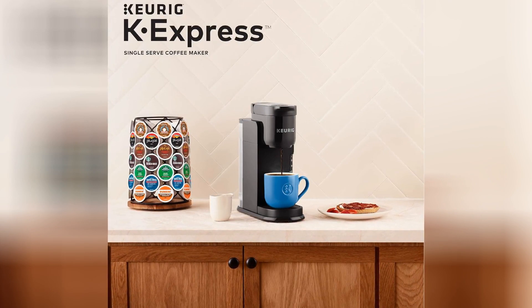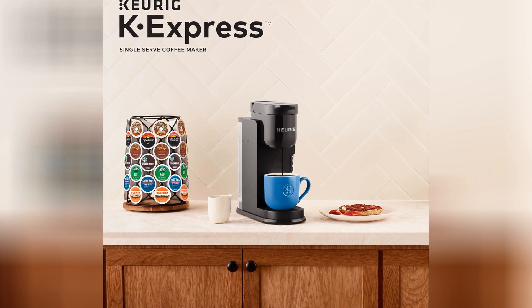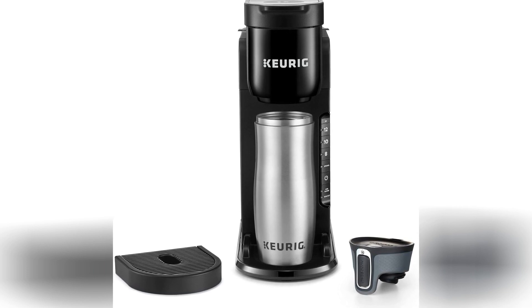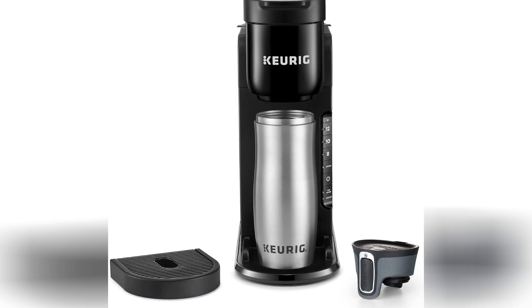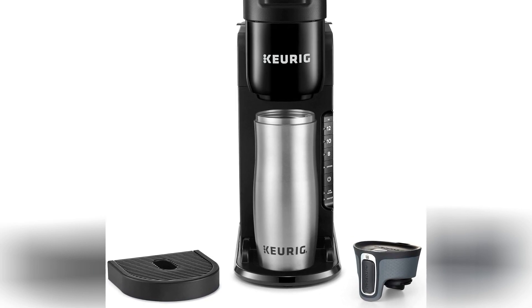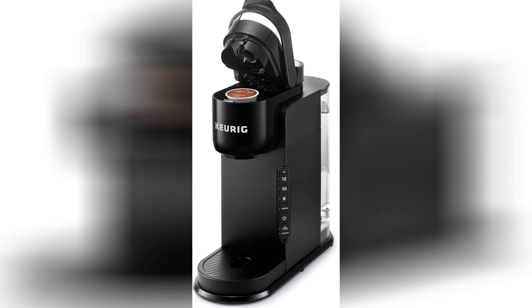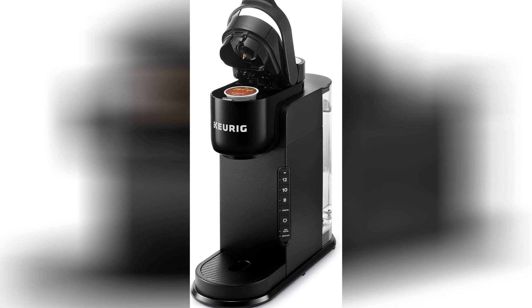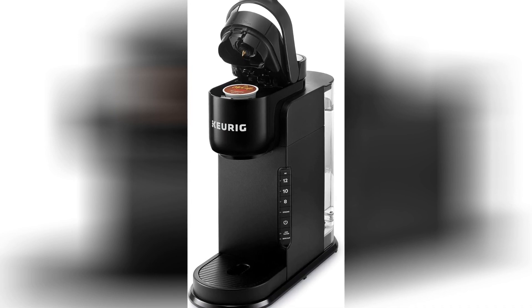In conclusion, the Keurig K-Express Coffee Maker is a must-have for anyone who loves their morning brew but hates the hassle of brewing it. Its user-friendly design, lightning-fast brewing time, and wide range of pod options make it a winner in my book. So go ahead, treat yourself to one — your taste buds and your sanity will thank you. And remember, with the Keurig K-Express Coffee Maker by your side, there's no Monday morning that can't be conquered.